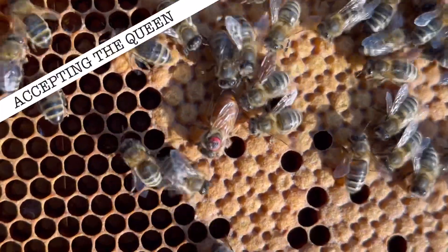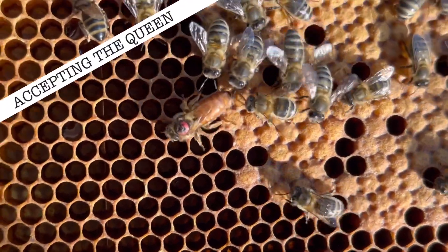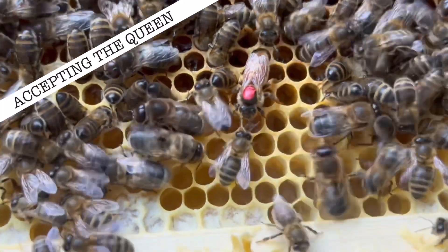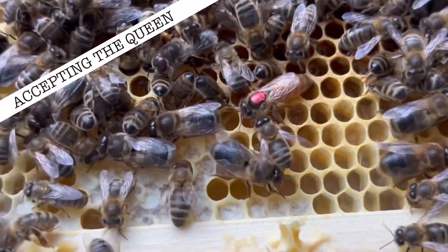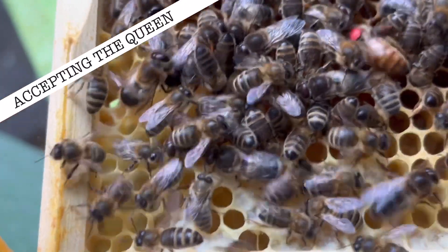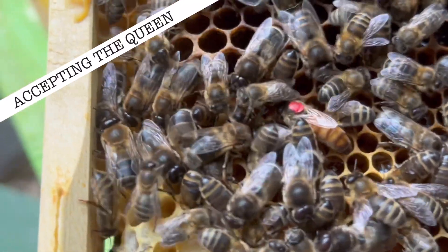Once you find her, it's a good opportunity to take a quick photo — admire the beauty of this queen. As soon as you're happy everything's fine, place the frame back into the colony as slowly and gently as you can, then seal it all up, lock it all down, and just let the bees do their thing.